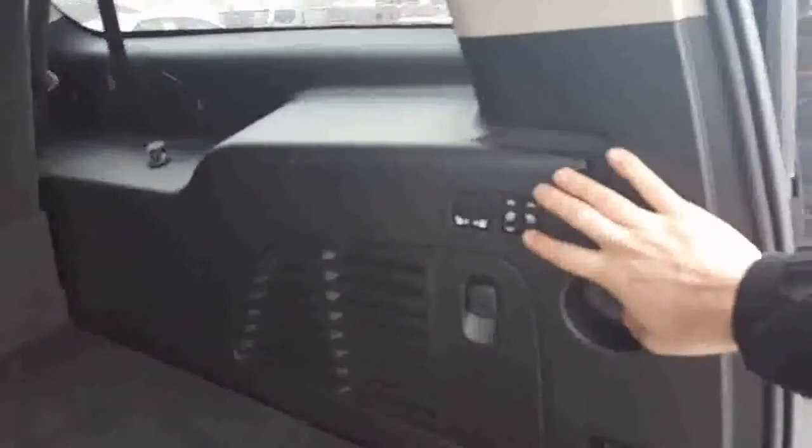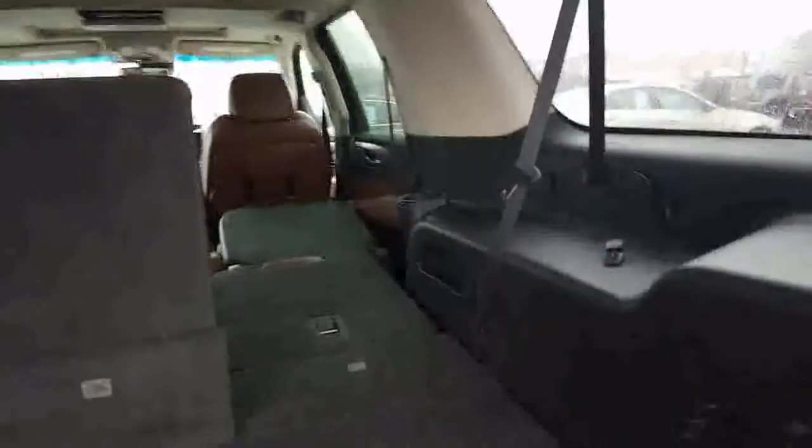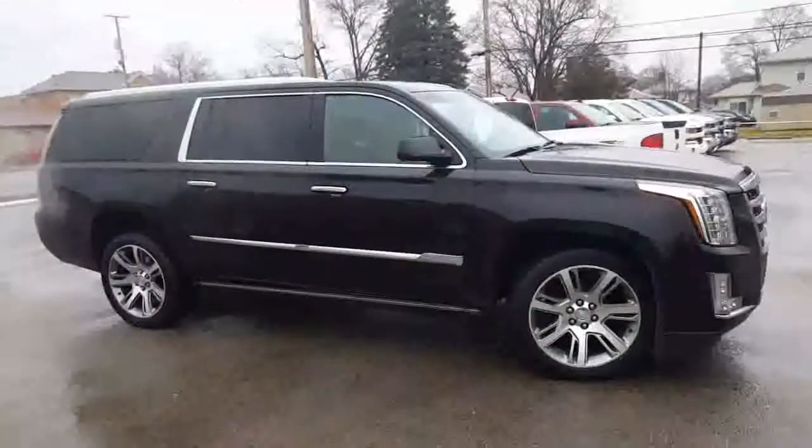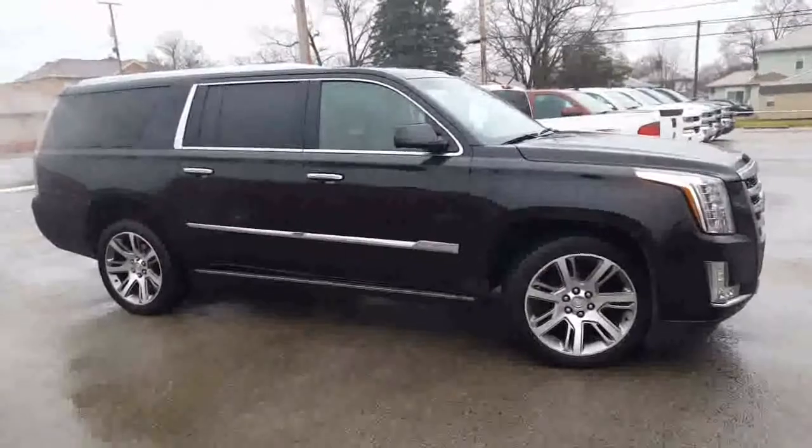Let's go ahead and get underneath the hatch here. I'll put the umbrella down for a second. Here you have all of your buttons for the back seats. So all we got to do is push this button right here — that'll put down that seat — and double click this one right here, it'll put down that seat. 60-40 split back here. And here is a look at the passenger side.